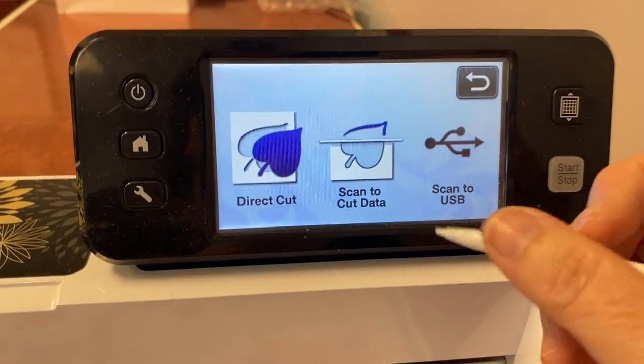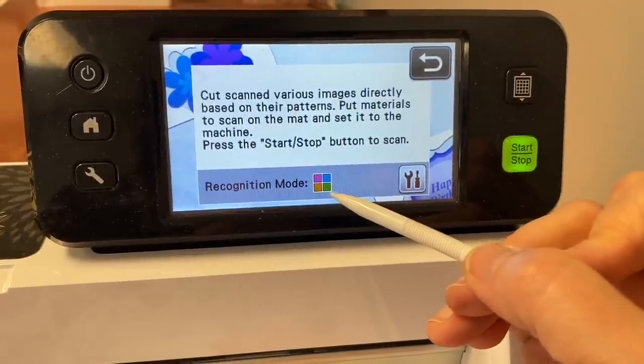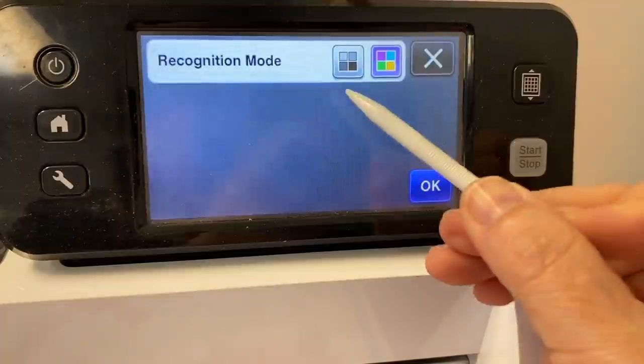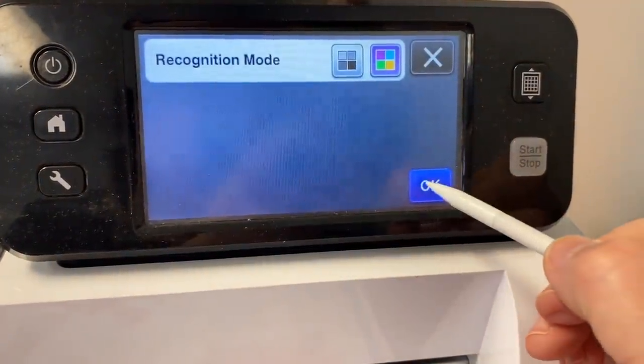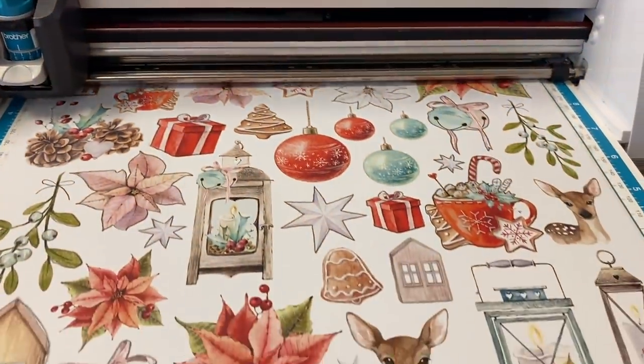I'm going to choose Direct Cut. I have it set to color — I want it on color because this is a color image. You can change that and go to black and white if you have a black and white image. I'll leave it on color and tell it to start, and now it's going to scan those images for me.